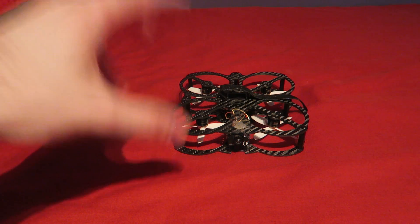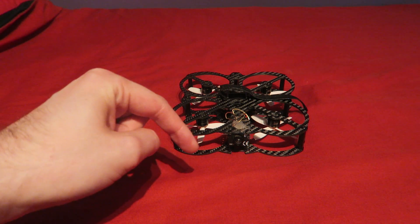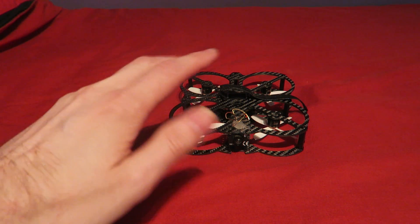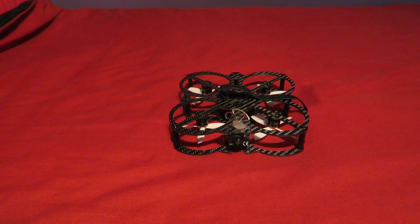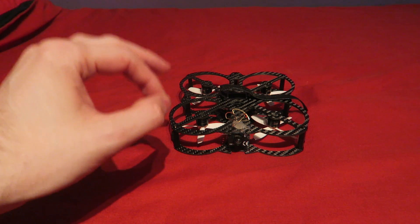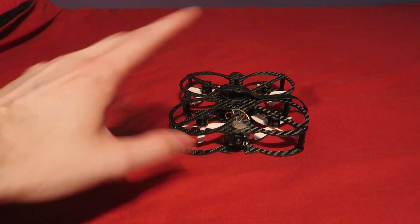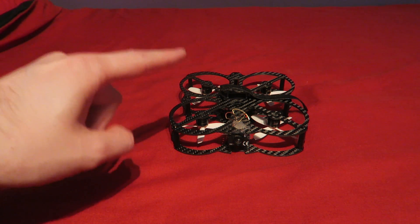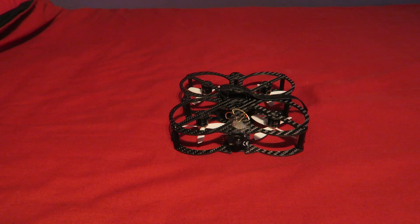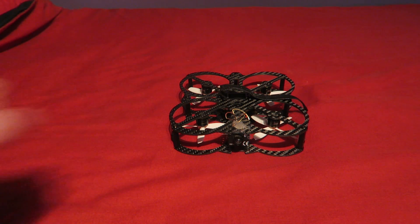So there you go — that is my build video of the FlexRC Lady Owl. I'll put a link in the description if you wish to buy the kit and follow along. I hope you enjoyed this different style of build video where I just get to the main points. For those who want a more detailed build, check out the Mini Owl build. Thanks so much for watching — please continue to subscribe. Cheers.